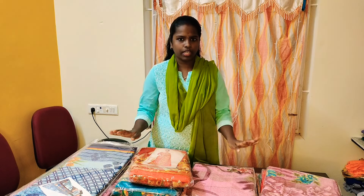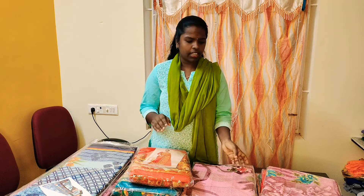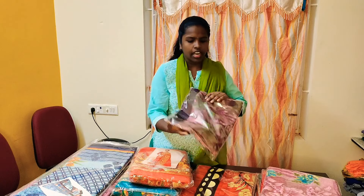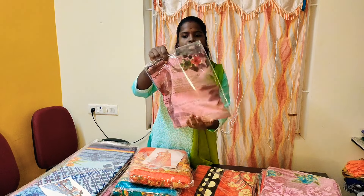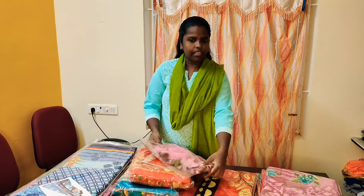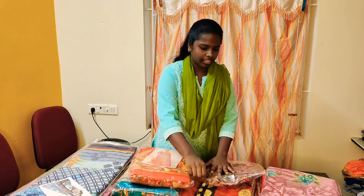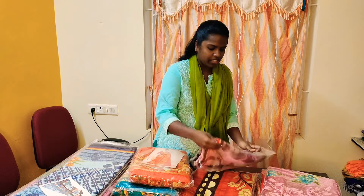We will see it is a normal Poonam — soft Poonam. One Poonam saree is soft. Here we will see this saree: grape color. This is a very soft fabric.